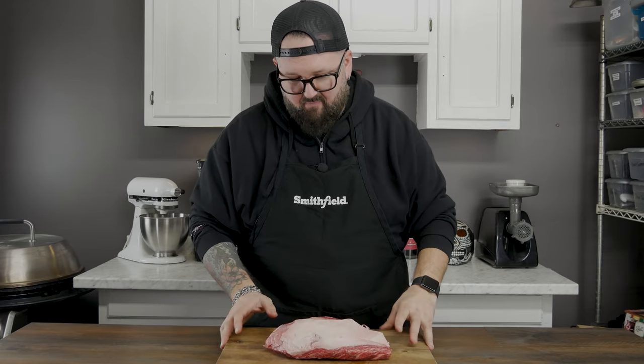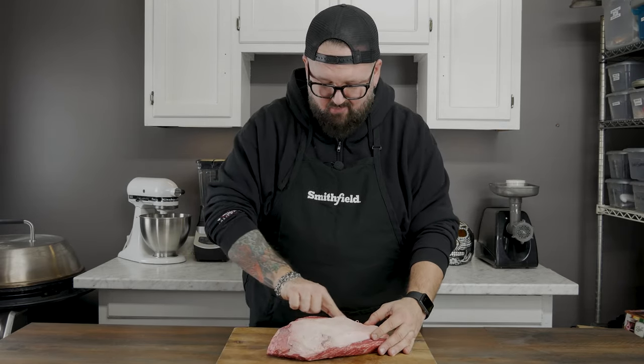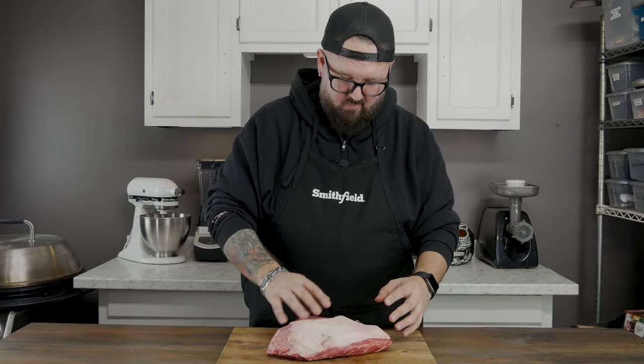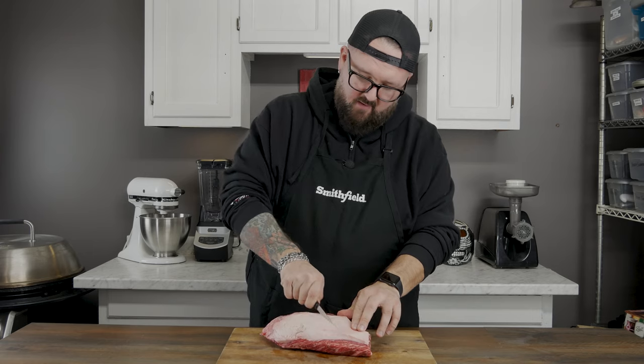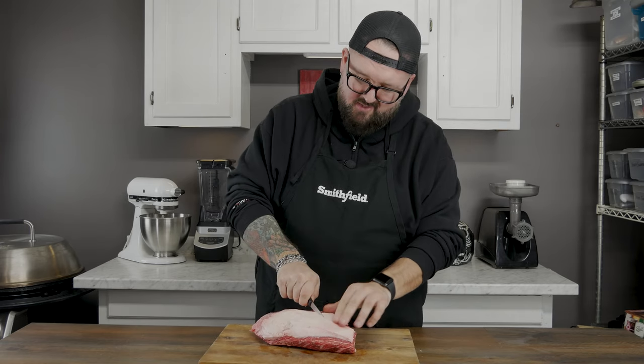The first thing you want to do when you're checking out your tri-tip: flip it over and check that fat cap on the back. It's a little thick at some points but I'm really not all that concerned with it — it seems like it's cut pretty well. What I am gonna do is score the back of this thing to make sure that the seasoning gets down into the meat. Use whatever knife you prefer, a boning knife or whatever.